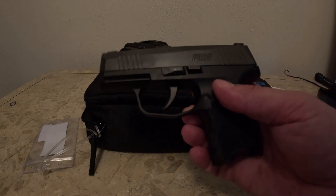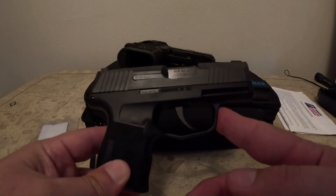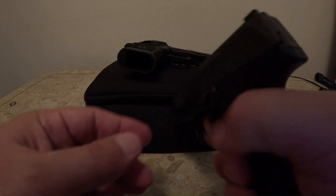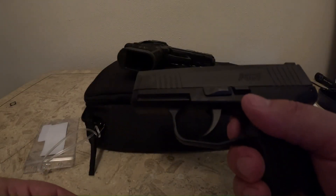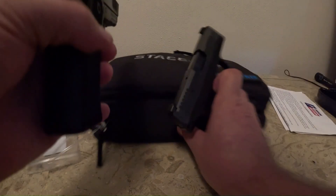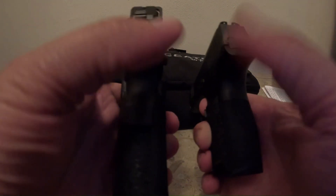The Staccato had barely any reset. On the second pull with the P365 there was just as much creep as the first pull, whereas the second pull with the Staccato I didn't feel any creep at all — it just broke. The P365 has a standard external extractor and tritium sights, and it's not optics ready. But this gun is 17 ounces. Now let's check thickness: the thickness of the handle is not even a comparison — the P365 is way thinner.